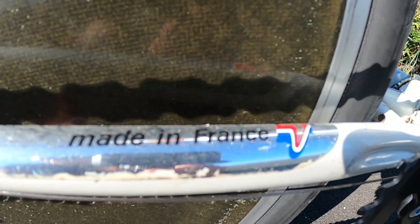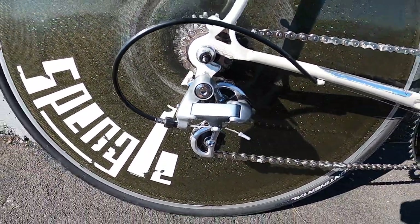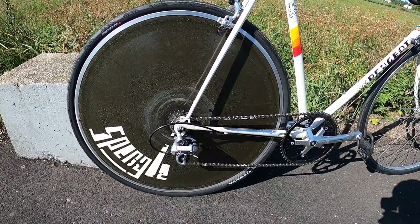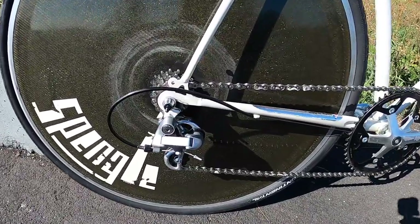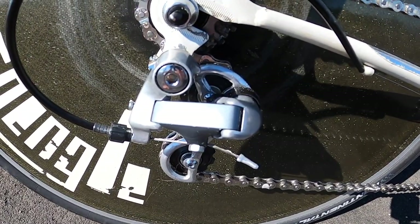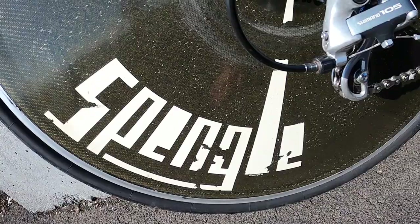The rear derailleur is another piece of 105, and the rear wheel is a Spenglay disc. I've been told by Time Trial Collector that it's from 1991 or 1992 — not quite the late 80s vibe, but an upgrade you could imagine being made by an athlete back then. The cassette is a straight through 7-speed, 12 to 18. The tyres are new Continental GP5000s.